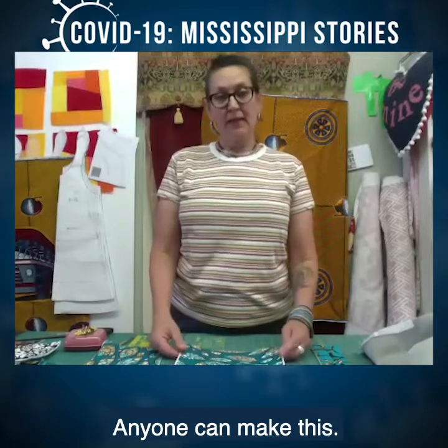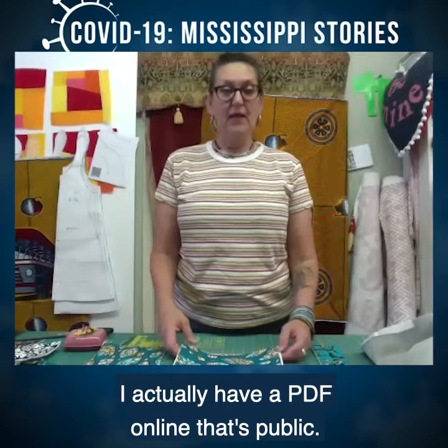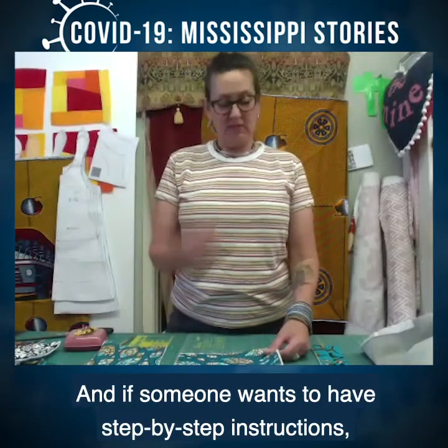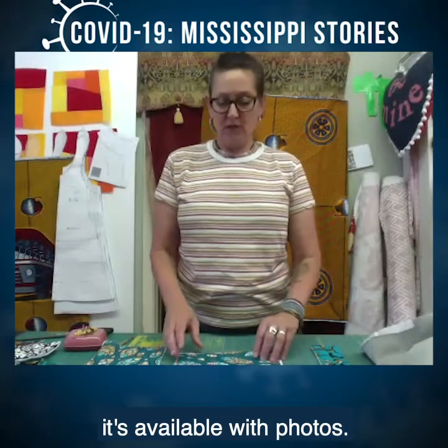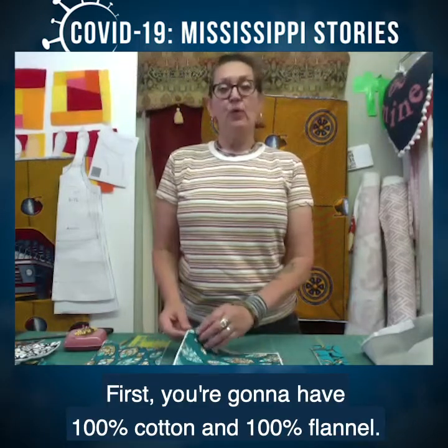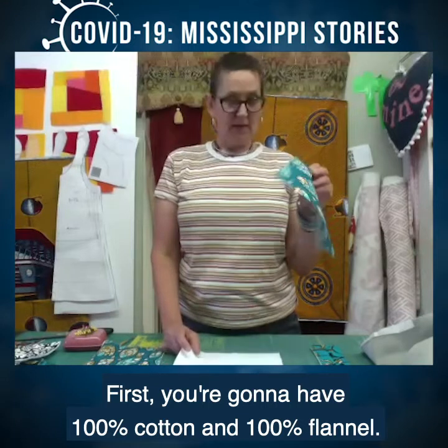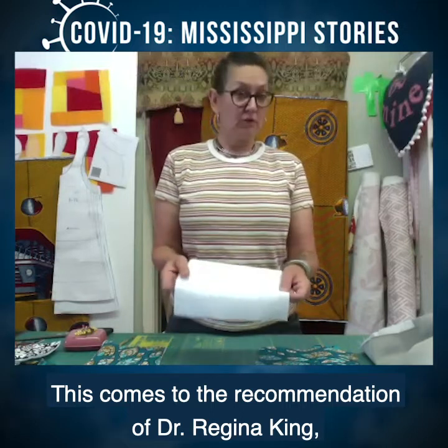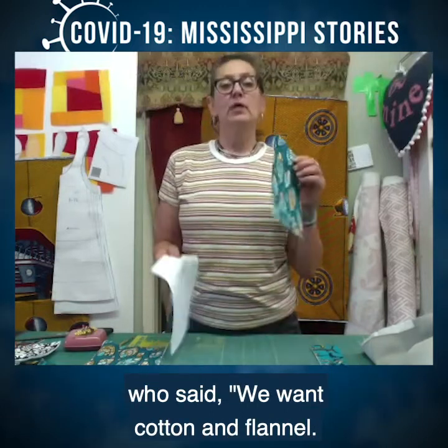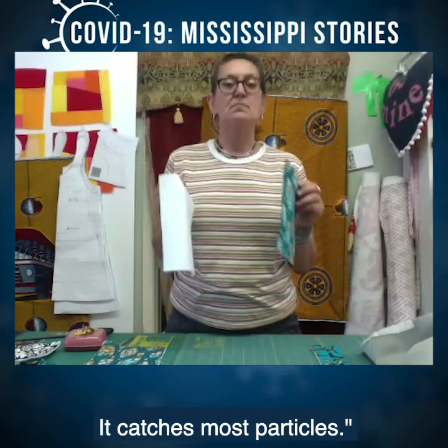Anyone can make this. I actually have a PDF online that's public, and if someone wants step-by-step instructions, it's available with photos. You're going to use 100% cotton and 100% flannel. This comes from the recommendation of Dr. Regina King, who said we want cotton and flannel because it catches most particles.